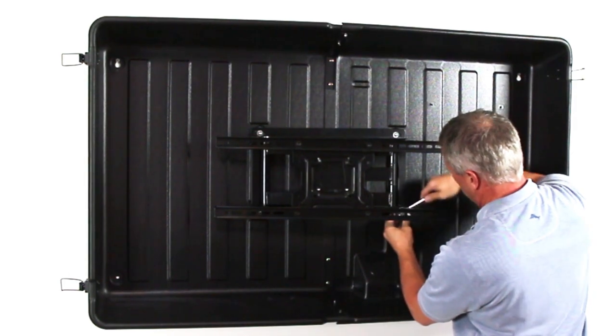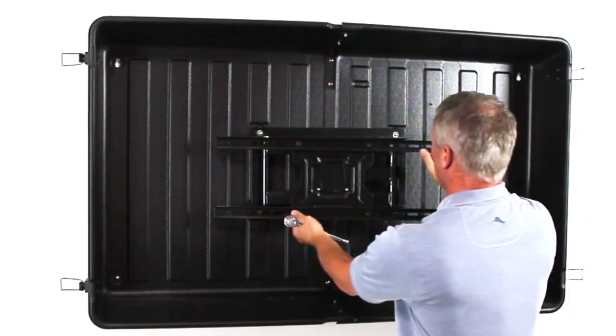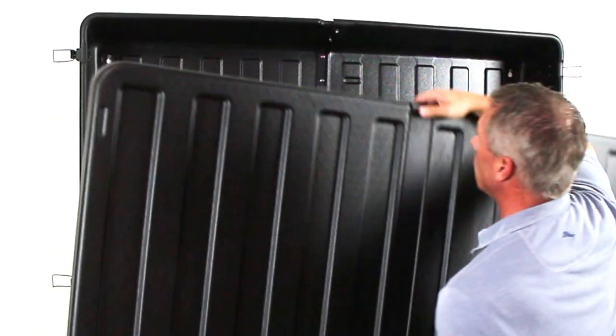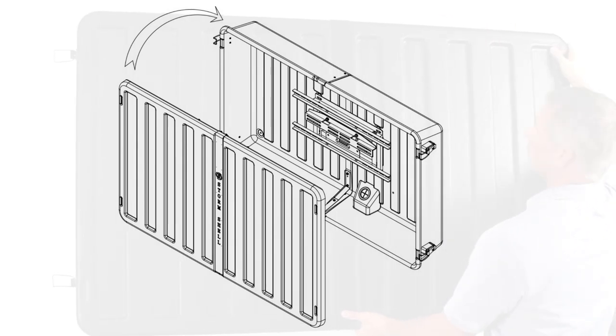Step 6: Secure the bolt in the TV bracket mounting hole. Secure the Storm Shell back to the wall by installing two S8 screws and two W4 washers in the lower mounting holes. Tighten the S8 screws in the upper left and upper right keyholes. Step 7: Install the Storm Shell front and check that the cover and latches fit correctly.